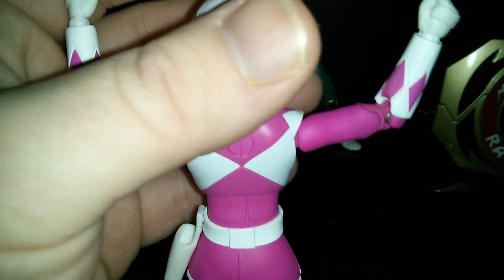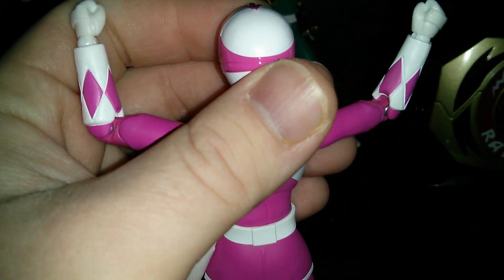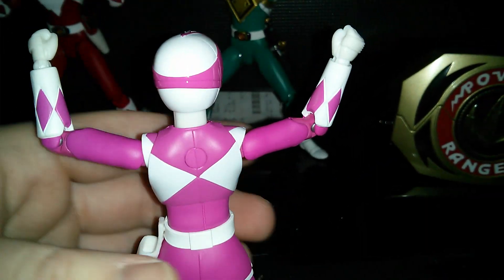There's the back of it. I love how the helmet's got the pink wrapped around the white. Really nice.